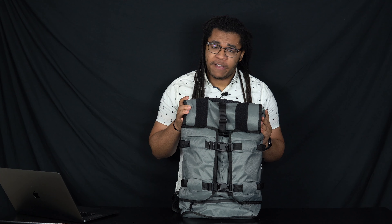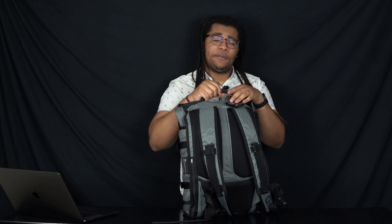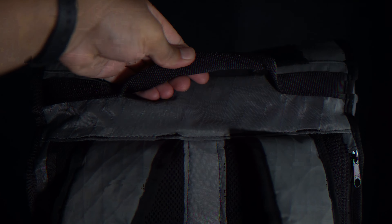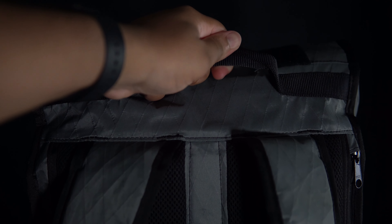Durable material isn't the only thing that creates a durable bag — the other important thing is craftsmanship, and Mission Workshop does a great job here. The handle is sturdy and utilitarian — not pretty, but practical and good. I really like it for going short distances, like at school when I just need to get somewhere quickly.